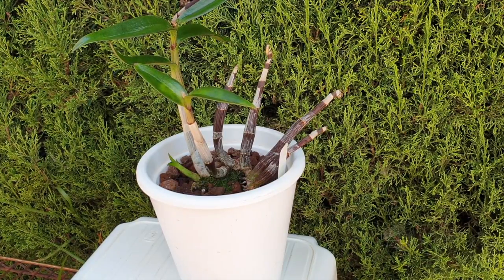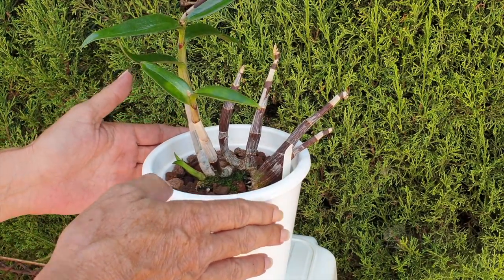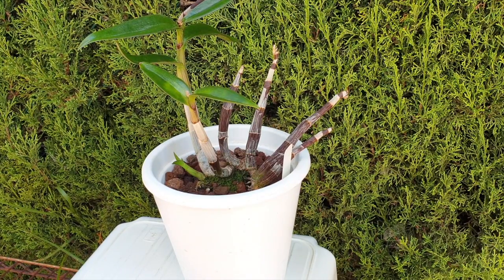I want to show you how closed my system is here. The absorption of whatever is happening in the reservoir is not because of evaporation or the warm temperatures — the orchid is just that thirsty.